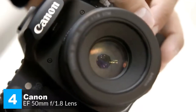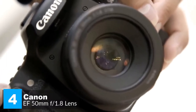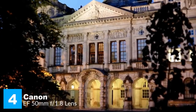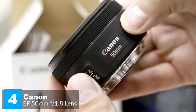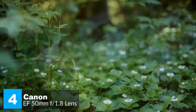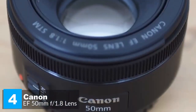The wide f/1.8 aperture lets in more than eight times the light compared to the standard zoom lens provided with your EOS, resulting in sharper images with less motion blur and reduced need for flash in dimly lit conditions. Overall, the Canon EF 50mm f/1.8 STM is an appealingly simple, compact, and capable lens equally at home on an APS-C or full-frame DSLR — and it's also very cheap, making it a worthy addition to any EOS user's camera bag.